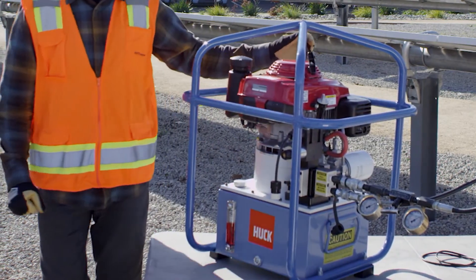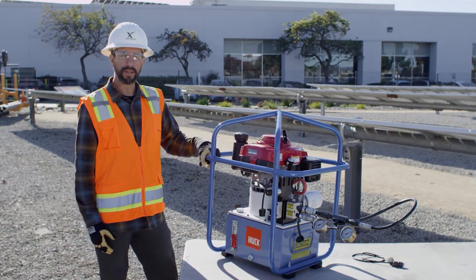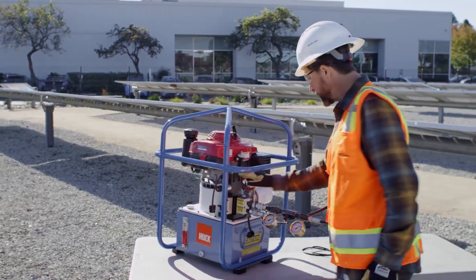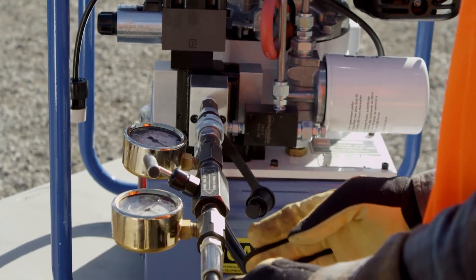This tool is designed to provide pressure to Huck hydraulic tools. Each of those individual tools has a specific pressure that it operates at — the pull pressure, which is your upper hose, and your return pressure, which is your lower hose.